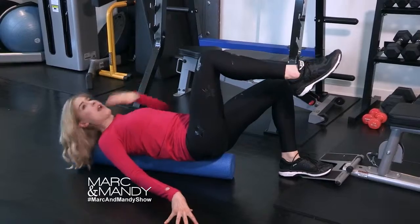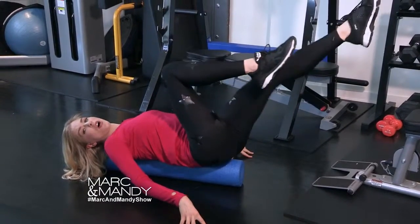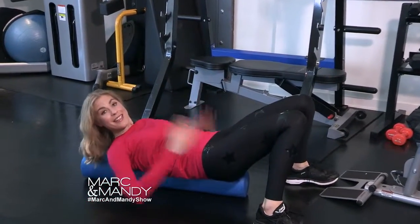You could even do something as fun as bicycle kicks, but again on the roller, so you have to stay stable. Mix things up, find your fitness fun, enjoy!